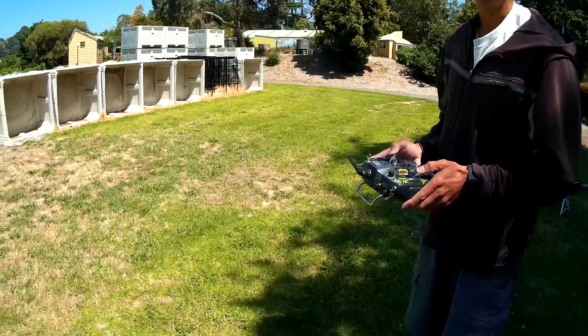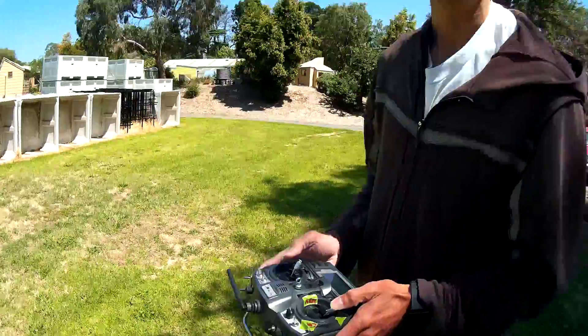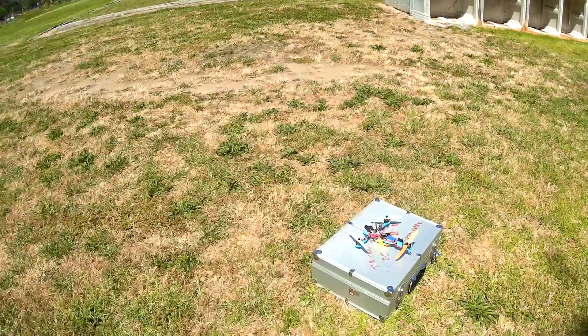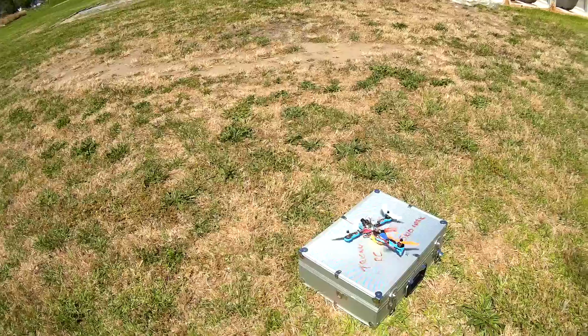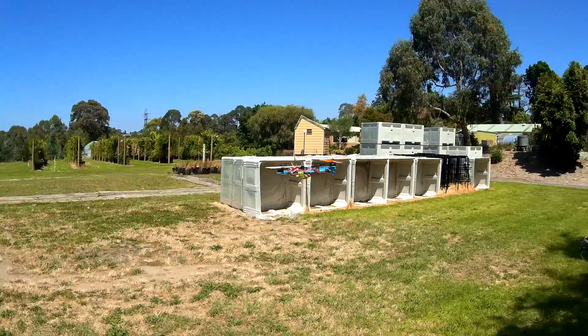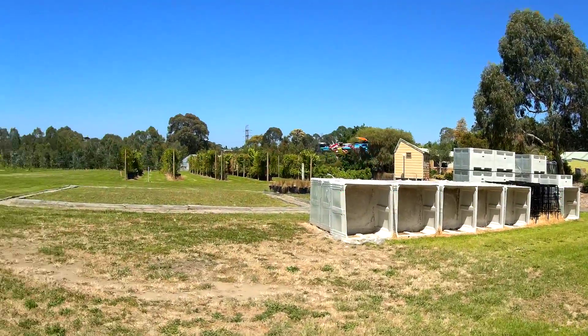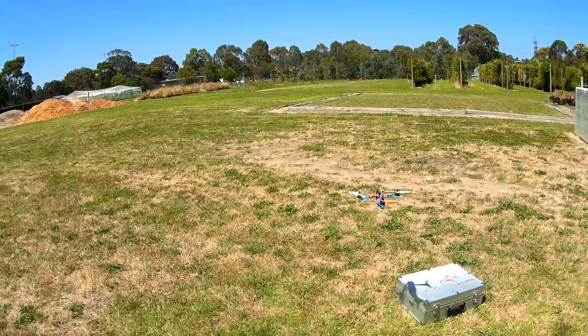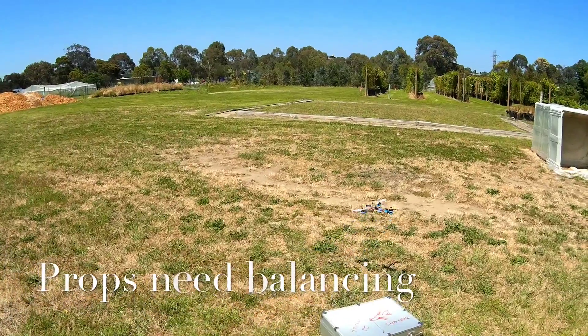You said trim it, I trimmed it and it wouldn't calibrate. Anyway, you've got to do your balancing. All right, a bit of a power test.